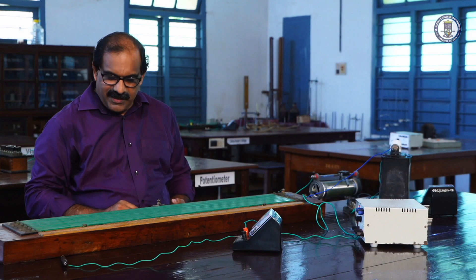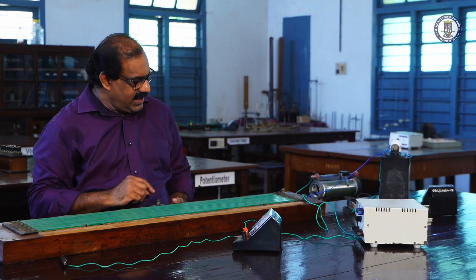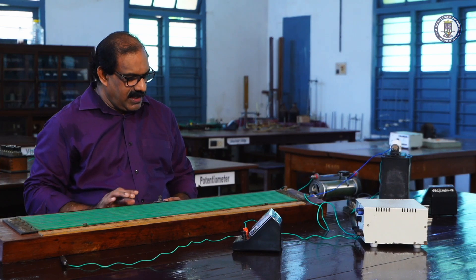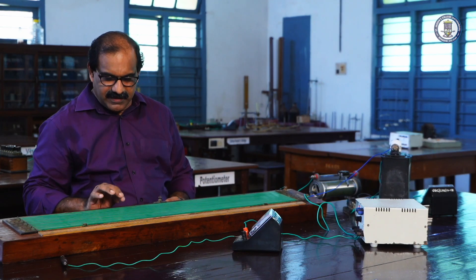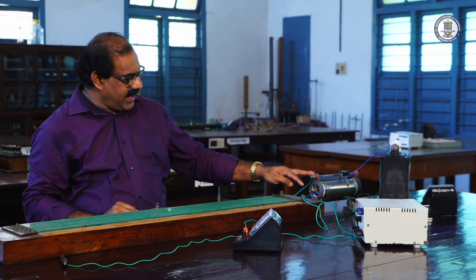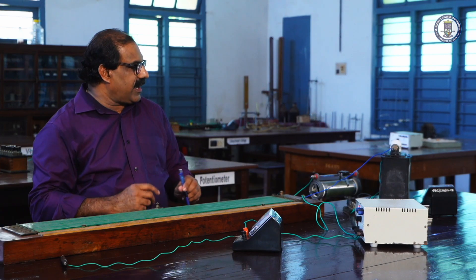Now let us see the experimental setup for the calibration of a low range voltmeter. We are provided with a potentiometer here. The potentiometer consists of a uniform wire arranged in 10 rows, giving a total length of 10 meters. It is connected between two terminals A and B, and between A and B we have the primary circuit.